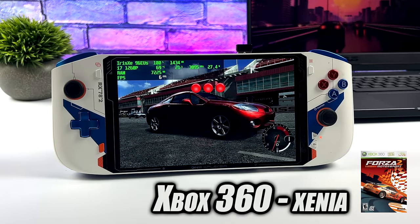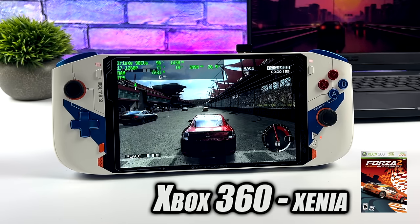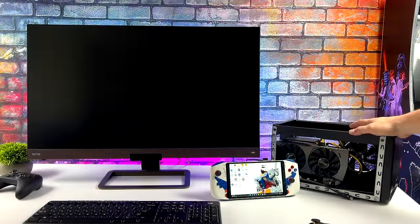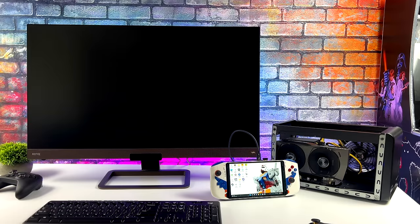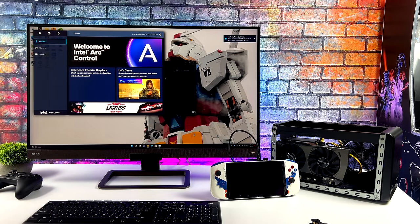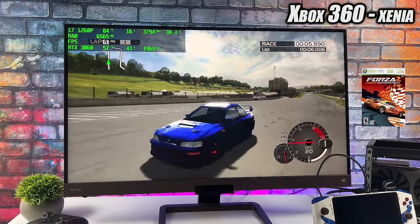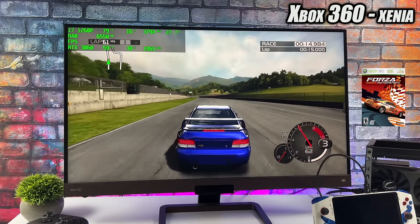Unfortunately, Xbox 360 emulation on this device is limited — we don't have enough GPU power with the Xe graphics, and with the Xenia emulator I've always had much better luck with Nvidia. However, this device has Thunderbolt 4, so connecting an eGPU is easy. I've got my Sonnet eGPU dock with an RTX 3060 — HDMI goes to the 4K monitor through the 3060. Once booted, pairing the i7-1260P with the RTX 3060 (non-Ti), Forza 2 in Xenia runs at full speed. The built-in Xe graphics just don't have enough power, but the RTX 3060 definitely does.